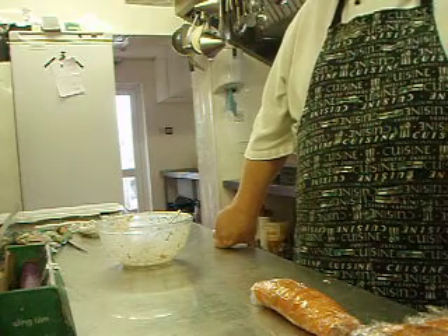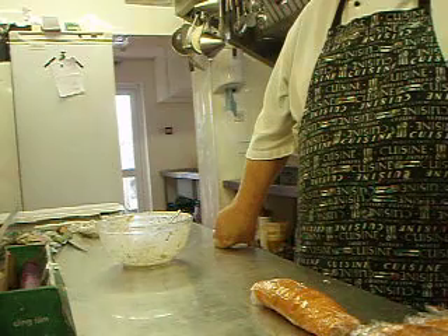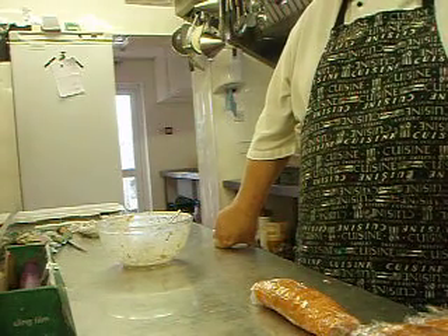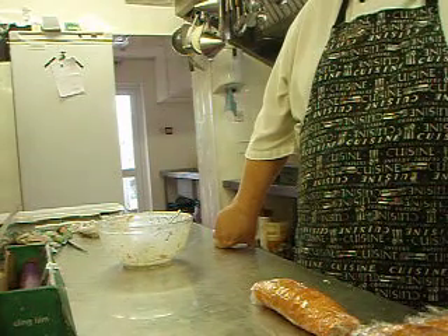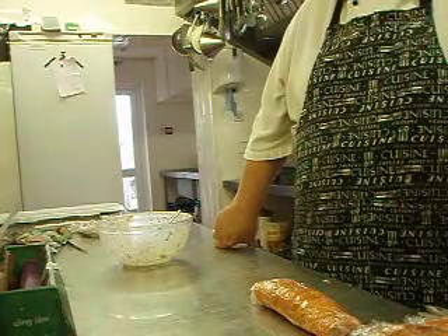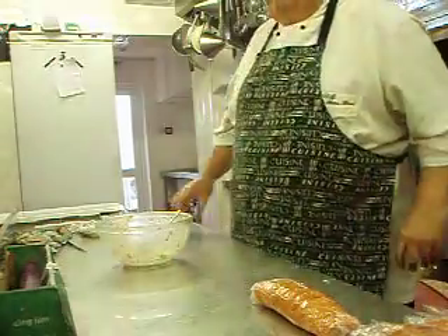If you get left over with some, or you make too much, it also will freeze extremely well. Pop it in your freezer whole in the cling film. When you're ready to use it, you need to take it out of the freezer for about 12 hours, slice it as normal, and it's absolutely perfect. So that's the smoked salmon and crab roulade.